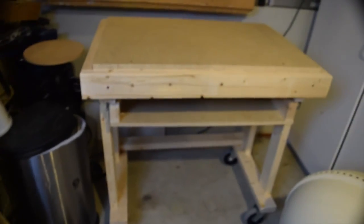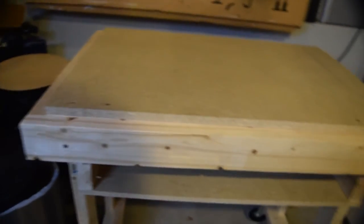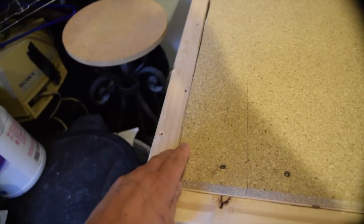Here we are with the workbench in place so far, with rollers or casters on the bottom so that it can be moved around easily. The MDF surface has been cut so that the waste board in the center can be changed out easily if necessary, as was recommended on some of the sites.